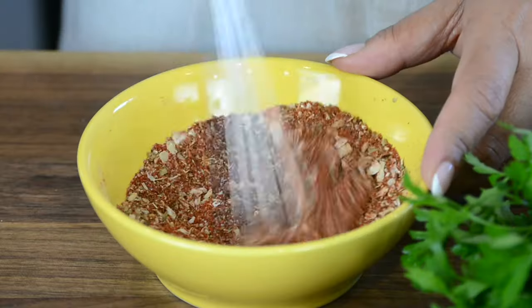I always have this dry spice mix handy and I store it in an airtight container — it's the first thing I grab when I want to put together a quick meal. Now let's turn this dry spice mix into an incredible rub.